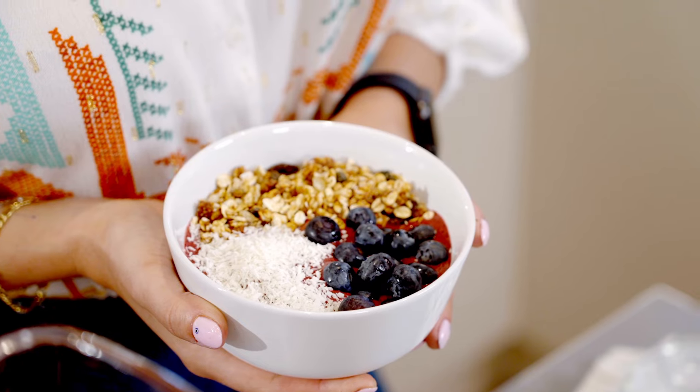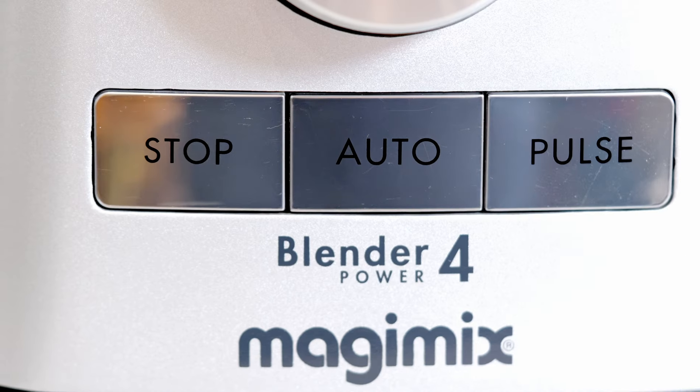And here we have it — a smoothie bowl with granola made using the Magimix blender power. Delicious! This is taking me back to Cobra Cabana Beach. Enjoy guys!